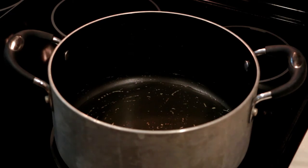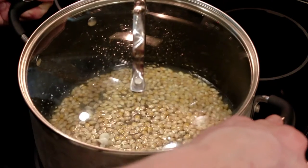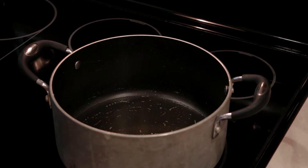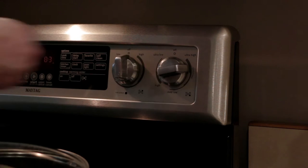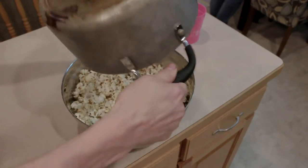It doesn't have to be submerged all the way under there — that's quite a bit of oil. You just want a thin base of oil across the bottom of your pan. Then I'll usually throw in two or three seeds and turn on the stove to a medium to high heat.